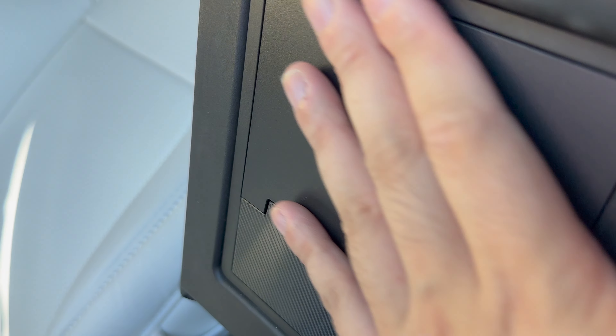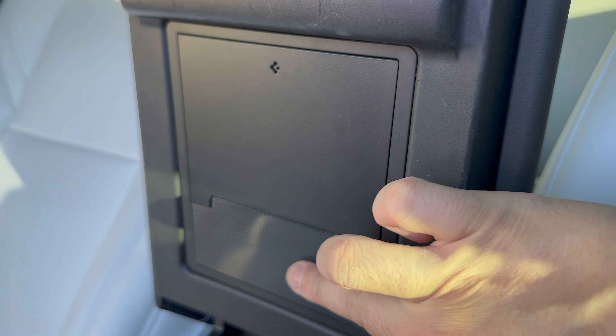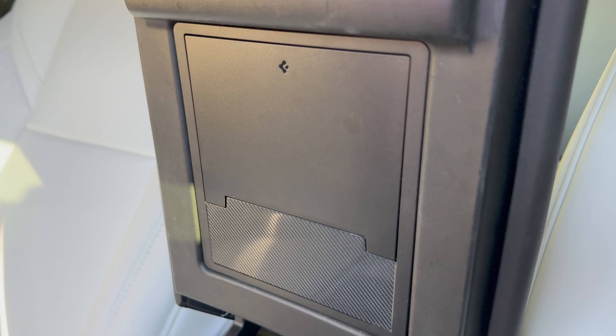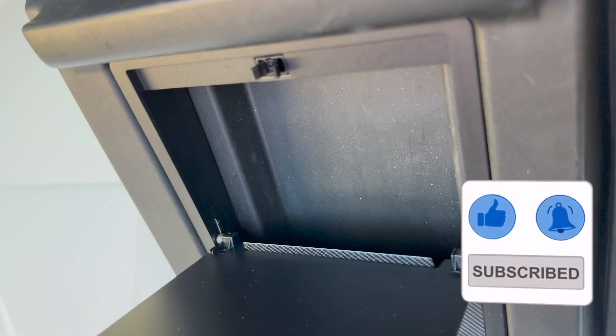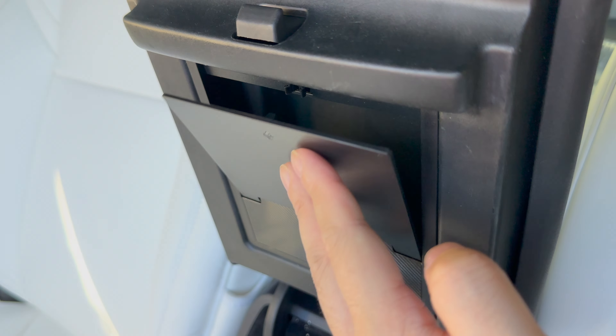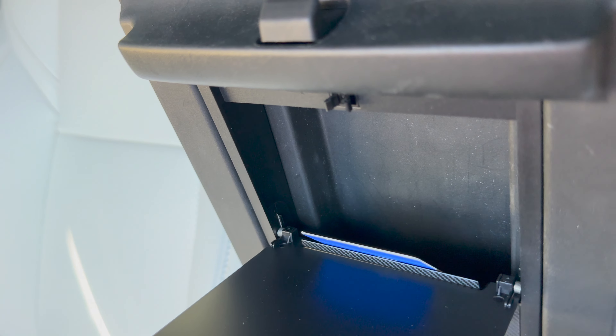Speaking of the armrest area, the next accessory is highly recommended by me: the Spigen One-Touch Hidden Storage Box. This thing is amazing. I've long been searching for a hidden storage box accessory, but all the boxes I've used have left more to be desired — until this one. It checks all the boxes in terms of practicality, ease of use, design, and quality. I've long wished for a box I could just tap to open and tap to close, and this is the easiest one I've used. It looks great with Spigen's signature carbon fiber trim and light branding, and it has definitely earned a permanent spot in my car. Highly recommended.